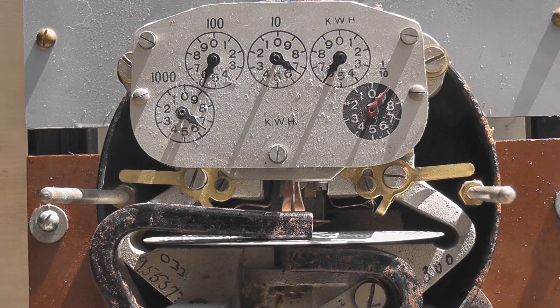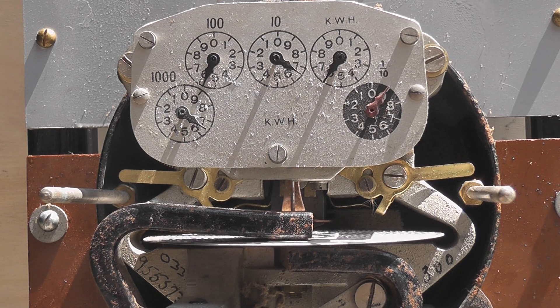So this meter is a type N single phase watt hour meter — 230 volts, 2.5 ampere, 2 wire, 50 hertz. Disk revolutions per kilowatt hour: 3200. So it's a high-revving meter.